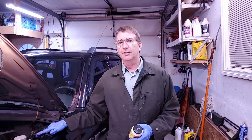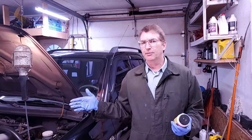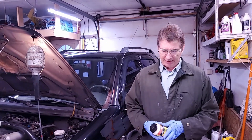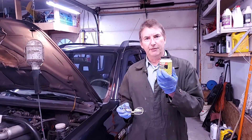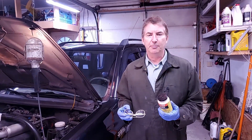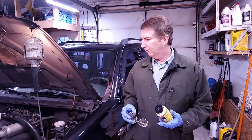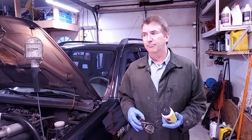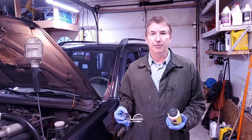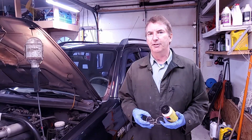I've owned this vehicle since it was three years old. It's almost 20 years old now, so I've had it about 17 years. Any work I've done on this vehicle through its entire life, anything I take off, I put anti-seize on the bolts before I put it back in — also on the spark plugs. Because I did this job 100,000 kilometers ago, I can't see any problems. Everything should come out nice and smooth. If I didn't use this, there's a chance everything would be all seized up.